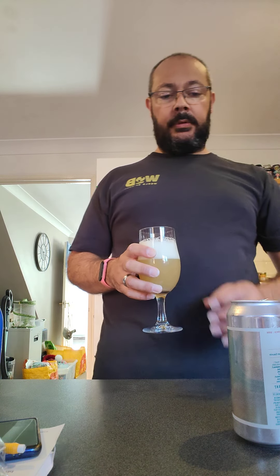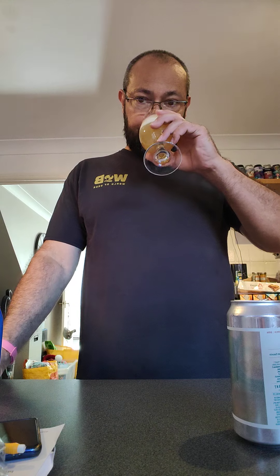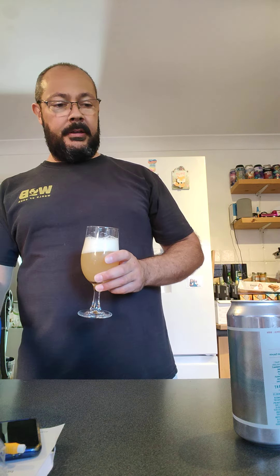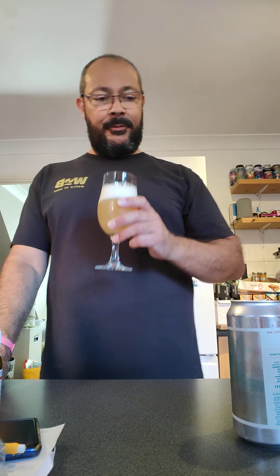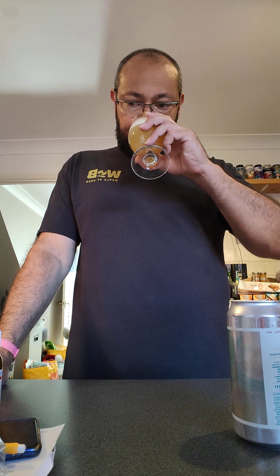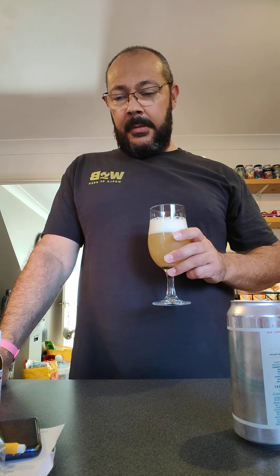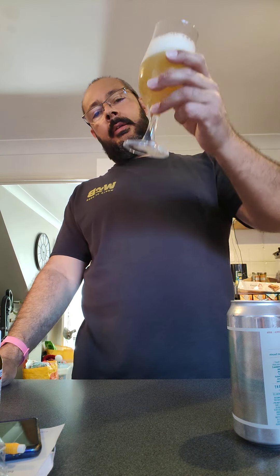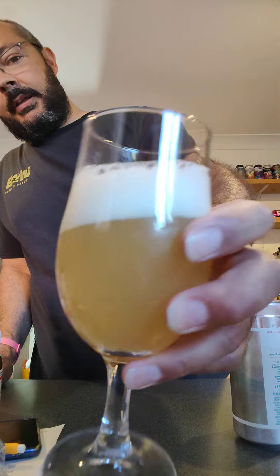What's nice — slightly... sorry, grapefruity and melony. Grapefruit and melon. And then hops — lovely colour, really lovely colour.